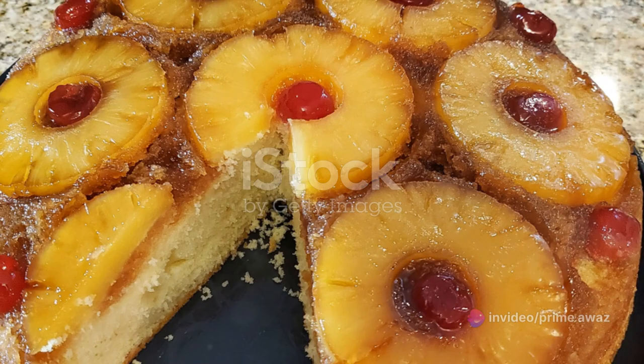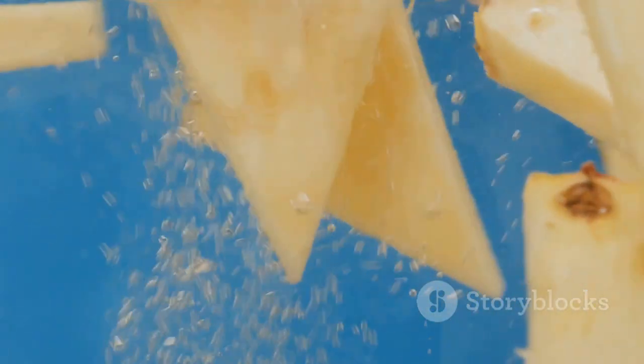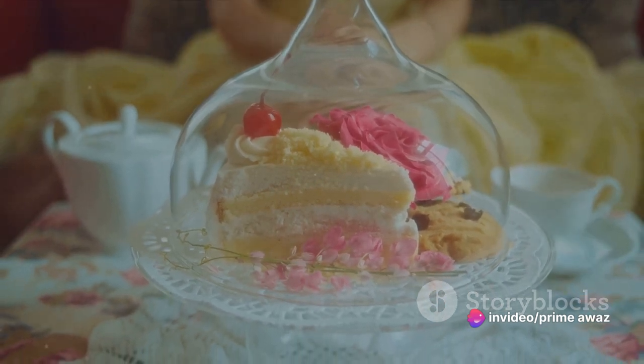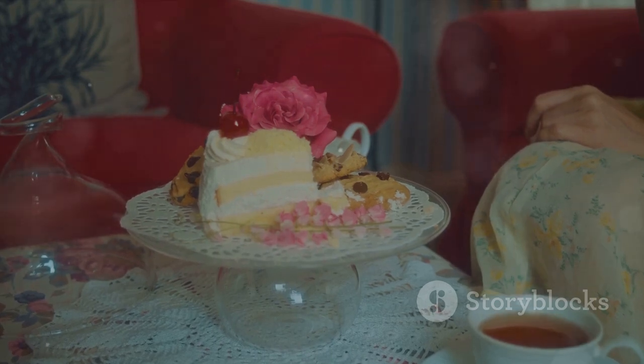Speaking of pineapple, let's arrange our juicy, tangy pineapple slices over the caramel. It's not just about taste — it's about creating that iconic look of an upside-down pineapple cake. Place a cherry in the center of each pineapple slice, adding a pop of color and an extra burst of flavor to our masterpiece.